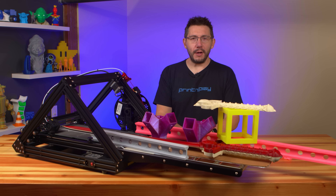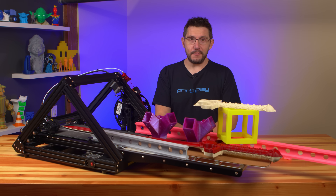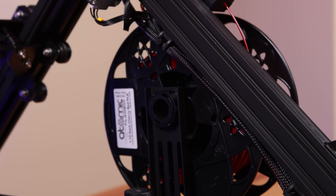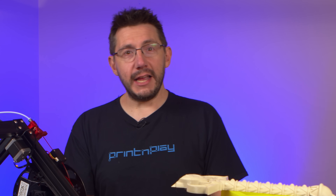The machine itself is incredibly well-built. There are no 3D-printed parts on this thing — it's all aluminum extrusion and steel brackets holding things together. Like, I could stand on this thing. It could easily take the full Joel.